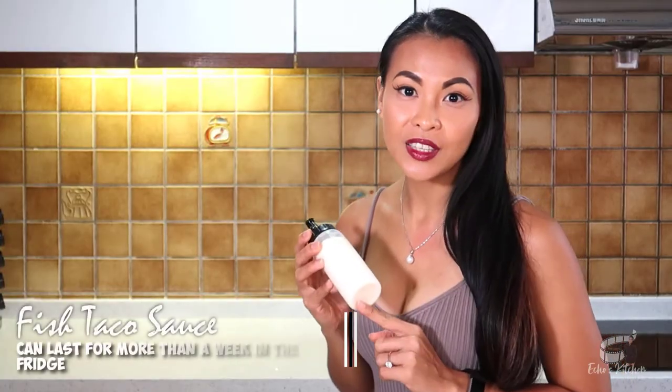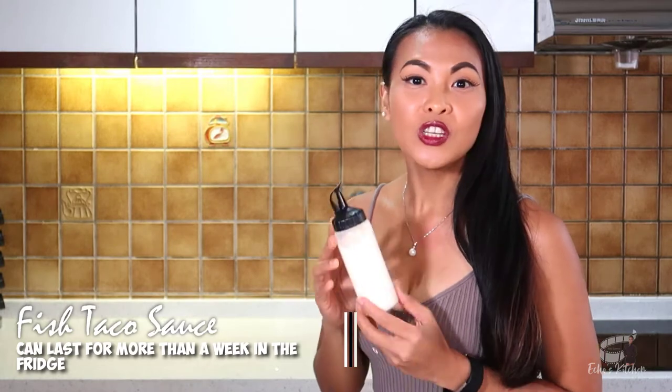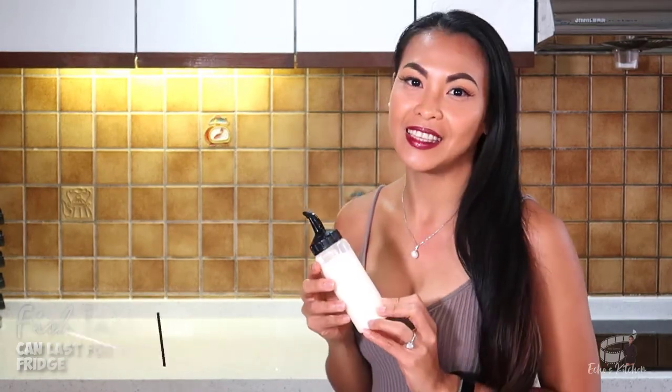This sauce can last in the fridge for more than a week. Just make sure to store it in an airtight container.